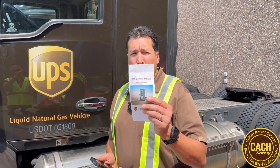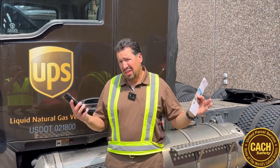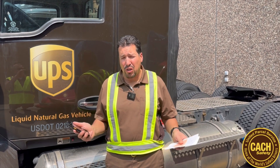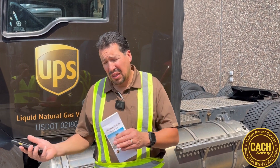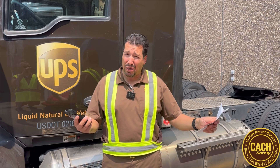How are you doing everybody? It's Jim here with the Catch Feeder, and today we're going to cover the UPS keyless tractor system that's coming to Catch. A lot of the other buildings across the country are already using this. They usually wait till the bigger hubs last to roll it out so they can work out the bugs at the smaller buildings, but it's finally come to Catch.